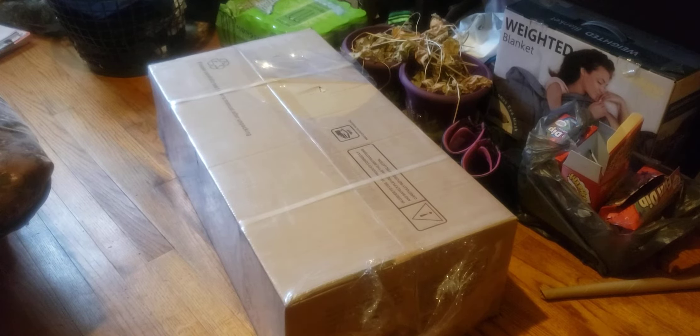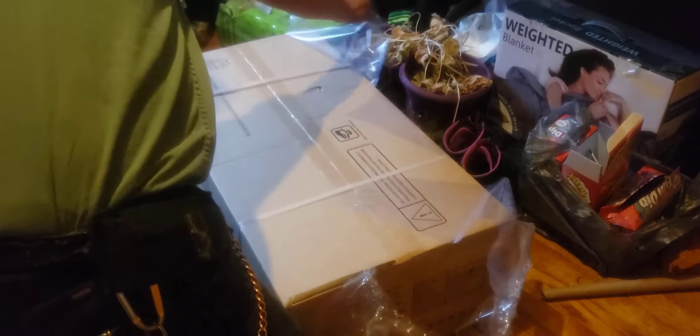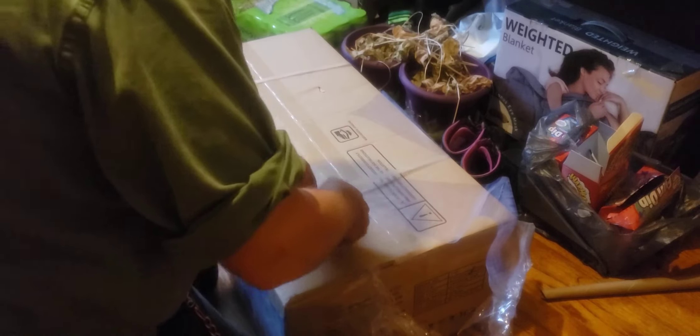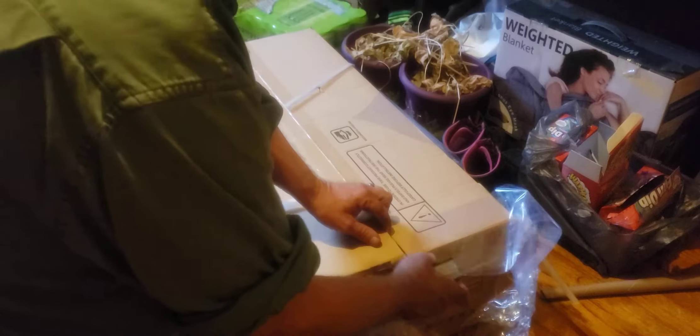Hey guys, welcome back to Sidewinder Shed. Today we're in the spare room and we're going to do an unboxing. What I have here is the water heater slash shower that I'm going to be installing in the camper. I haven't opened it yet, so let's go ahead and open it. This is a tankless water heater slash shower.